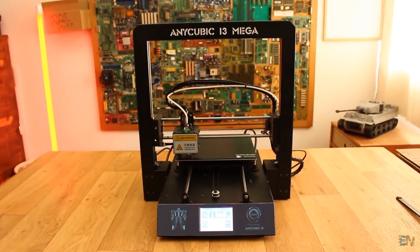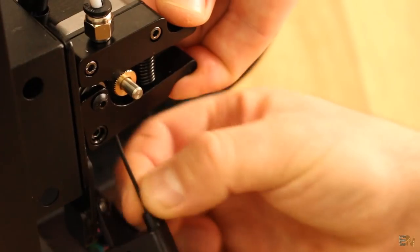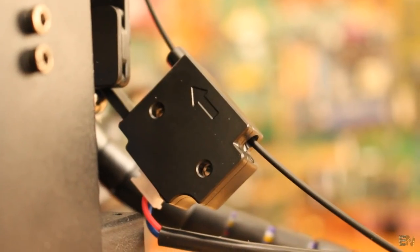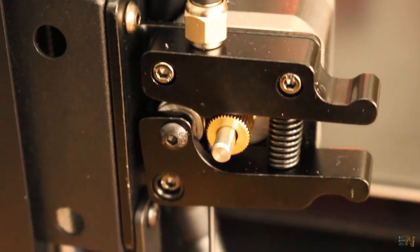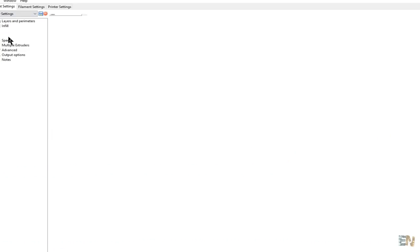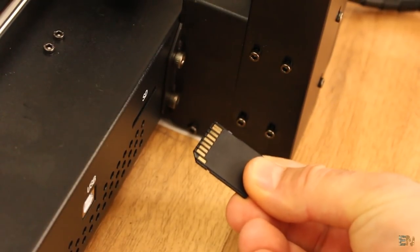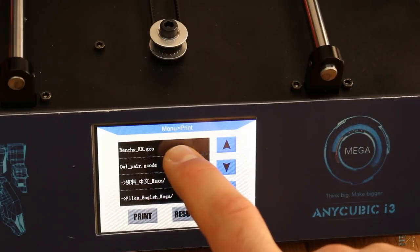Using the touchscreen I preheat PLA and insert the filament — first through the filament sensor and then into the feeder. The filament sensor will detect each time that you run out of filament and pause the print, so you could put new filament and keep on printing. That will also come in handy when you're printing multiple color prints. Now I use Repetier to slice a benchy file and compare results with my other printers. I save the GCode file on the SD card, put it into the SD card slot, and select print on the screen. I select the benchy file and the printer starts printing.